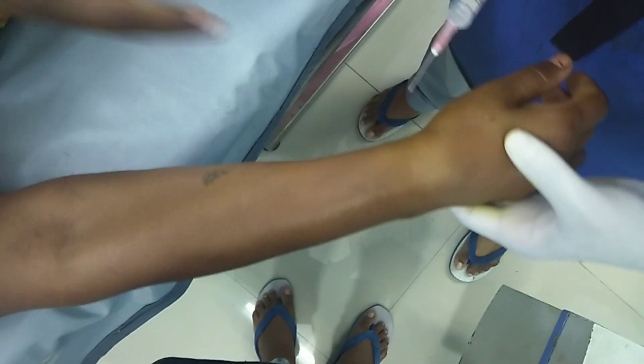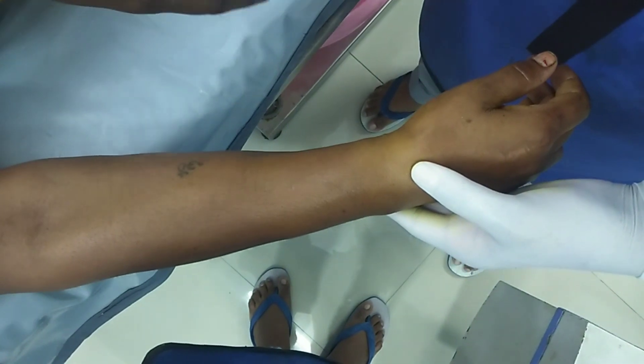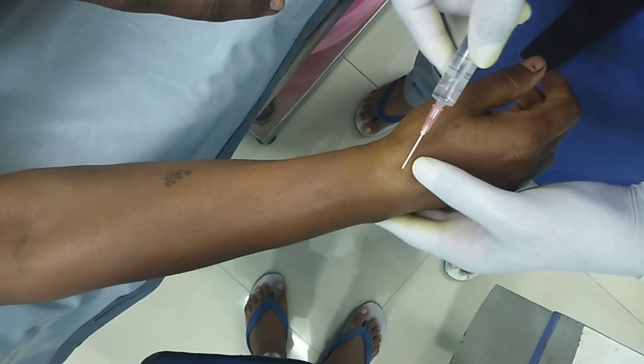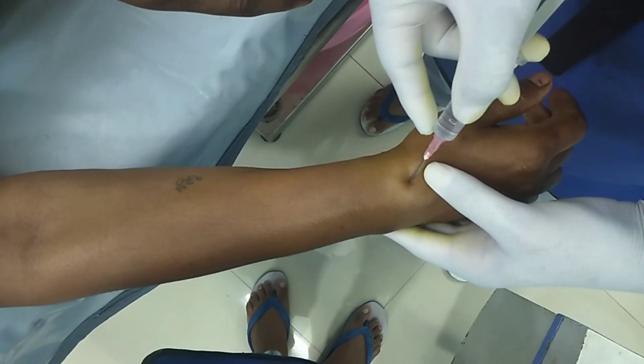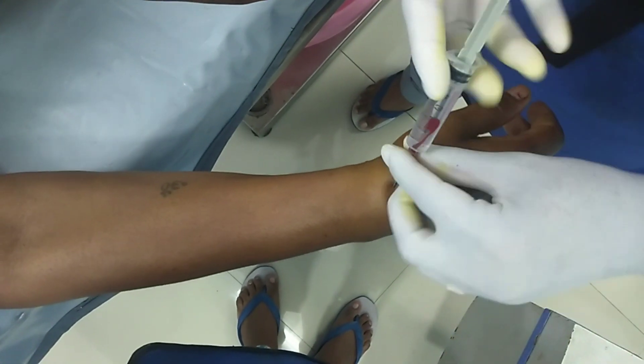In Colles' fracture we generally see mild swelling over the wrist joint. It is usually a blood clot which is formed. Just insert the 18 gauge needle from the dorsal lateral aspect of the wrist joint and aspirate it.